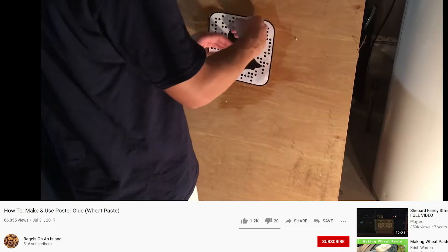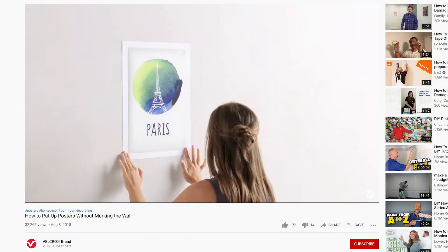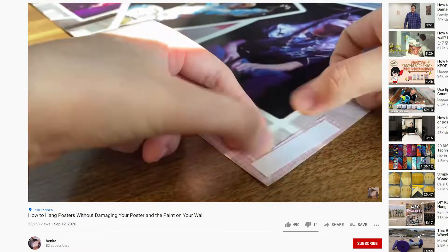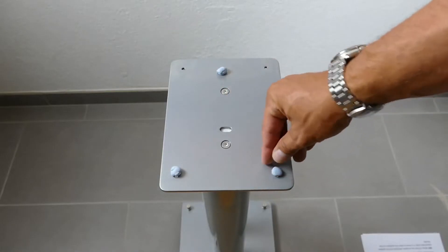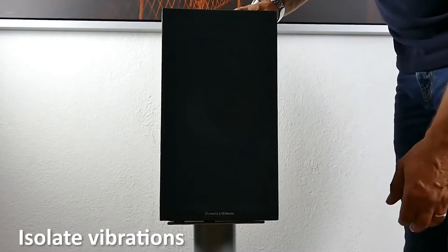If you search for ways to mount a poster on YouTube, you'll get anything from self-made glue to company ads or truly illogical and destructive ways that are much harder, irreversible, and more expensive. Seems like a no-brainer, especially with everything else you can do.